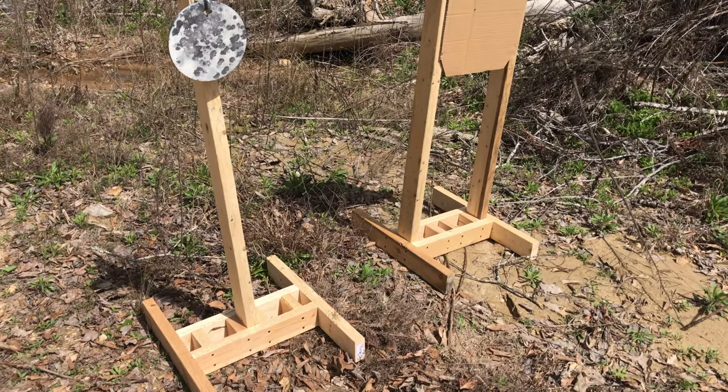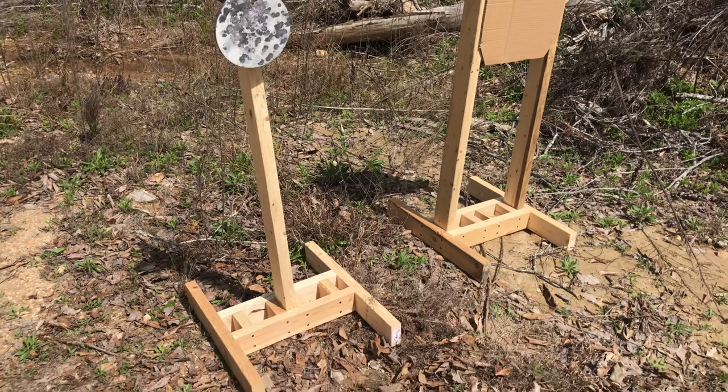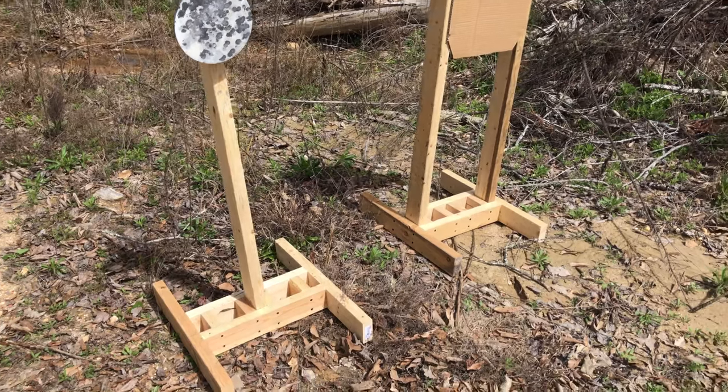I designed these target stands to be pretty inexpensive. You can make each one with just two 8-foot 2x4s, which is right at $3.50 a piece, so about $7 plus screws and you can have a target stand.